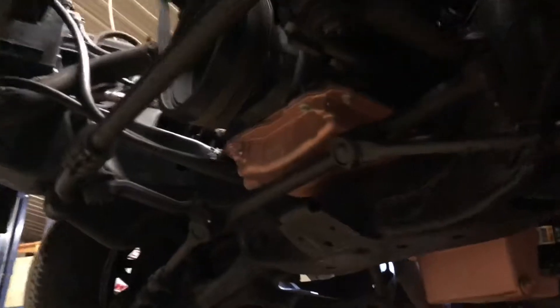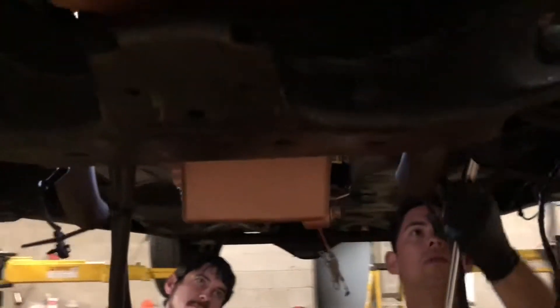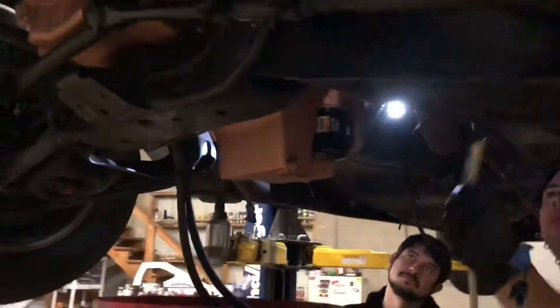On this motor, we did the GM Muscle Carb oil pan, so that's what's on there. As you can see, the motor's rocked back a little bit, but you can see how much clearance is there.